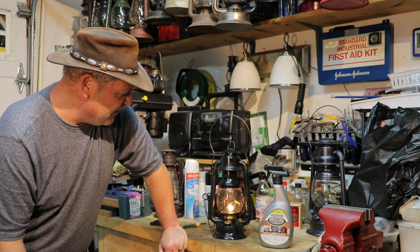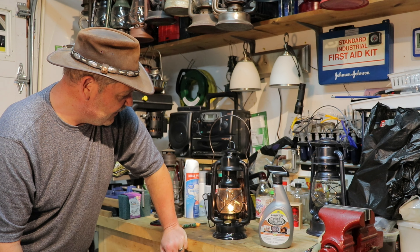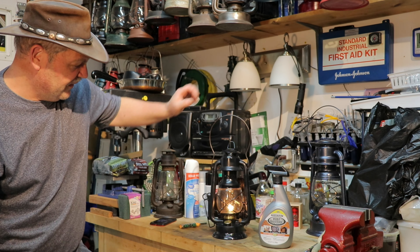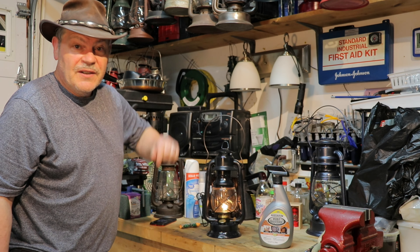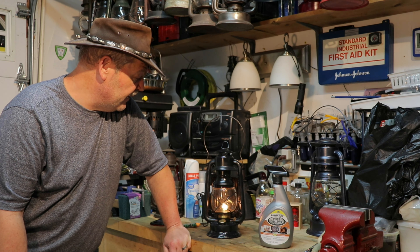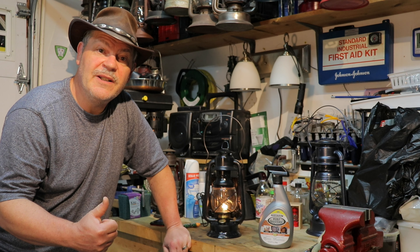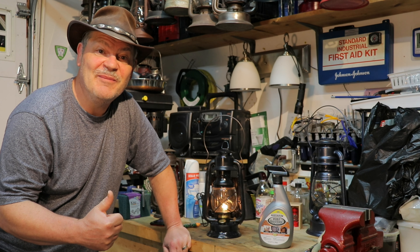The wick has got to be trimmed, but it does tip forward and I could do that — for now I'm just happy that it's burning that good and looks that great. This has to be the most challenging lantern project I've ever had to date, but we saved it. Big shout out to Brian again, and thank you everybody for watching — we'll see you real soon with another video. Take care everybody, bye bye.